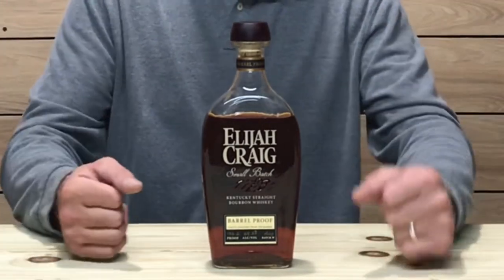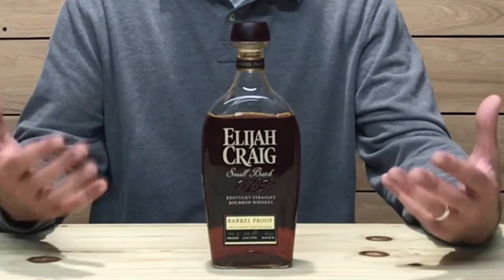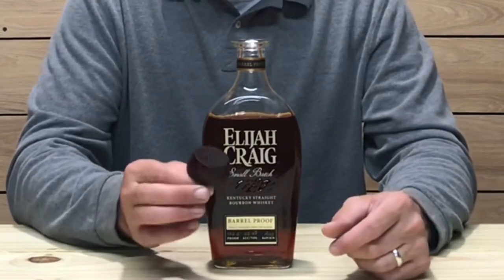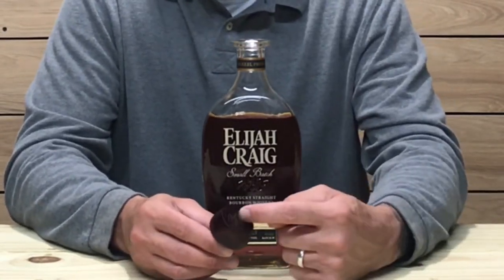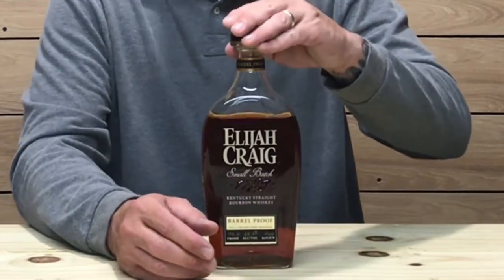On the neck of this bottle it also says barrel proof across the stem. The cork is your standard Elijah Craig cork — it has a wooden top and says Elijah Craig in cursive on top. It is a synthetic cork. Not a whole lot changed with the bottling, just a little bit of a labeling change due in part to the barrel proof designation. With that being said, let's get into the color, nose, and taste of this whiskey.